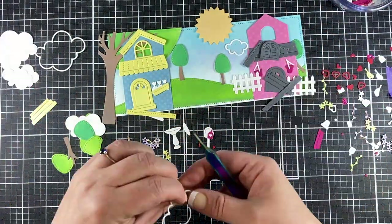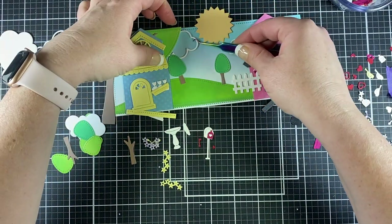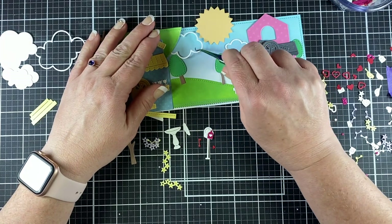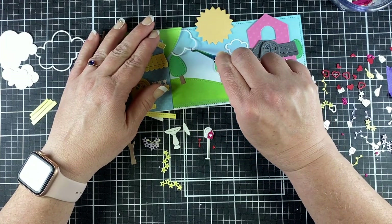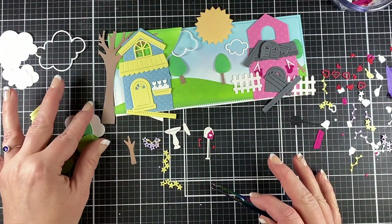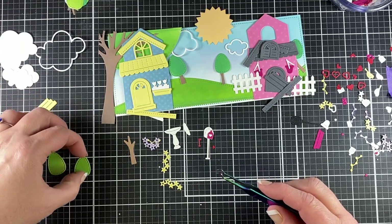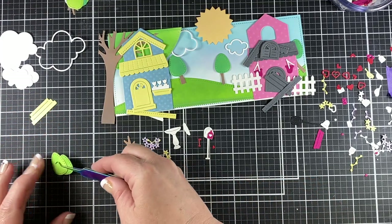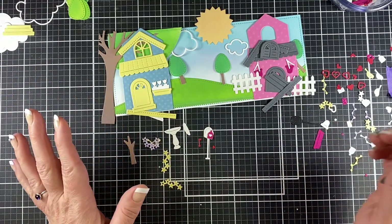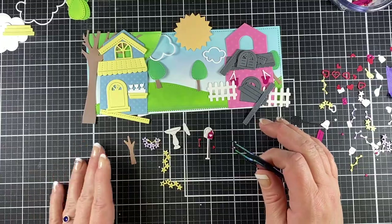Now I'm building up my skyline and my trees. I got those trees from the pivot pop-up Lawn Fawn set — they have a couple little clouds, some tree trunks, and some of the tree backgrounds. Not sure what you call them, like little bushes — you could use those as bushes too. Of course they all have that stitch look. And then I also used the Simple Puff cloud frames as well, using the medium and the small one.